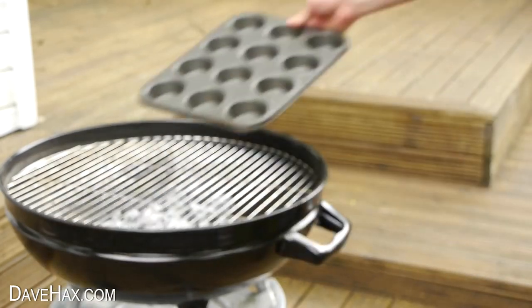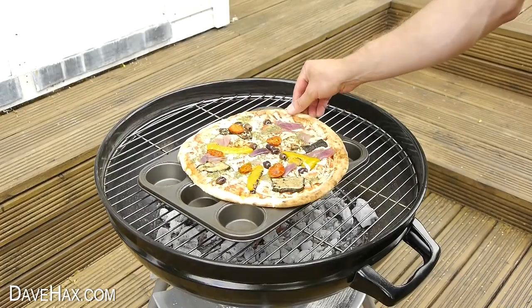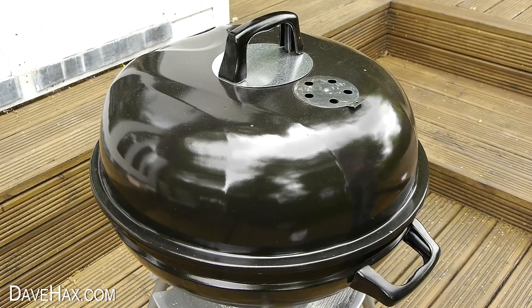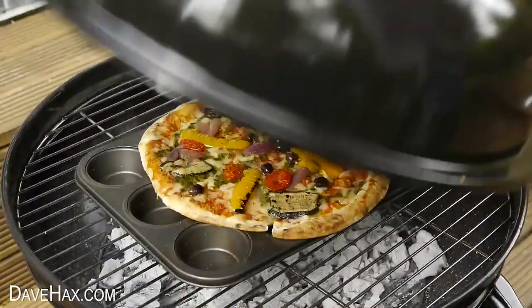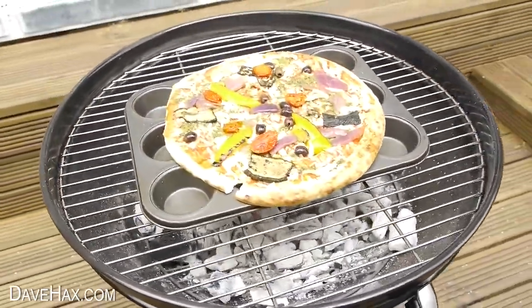So place it on the grill and sit the pizza straight on top. Place the lid back on and let the pizza bake. Make sure you keep checking it — it doesn't take long before it's smelling amazing and cooked all the way through.